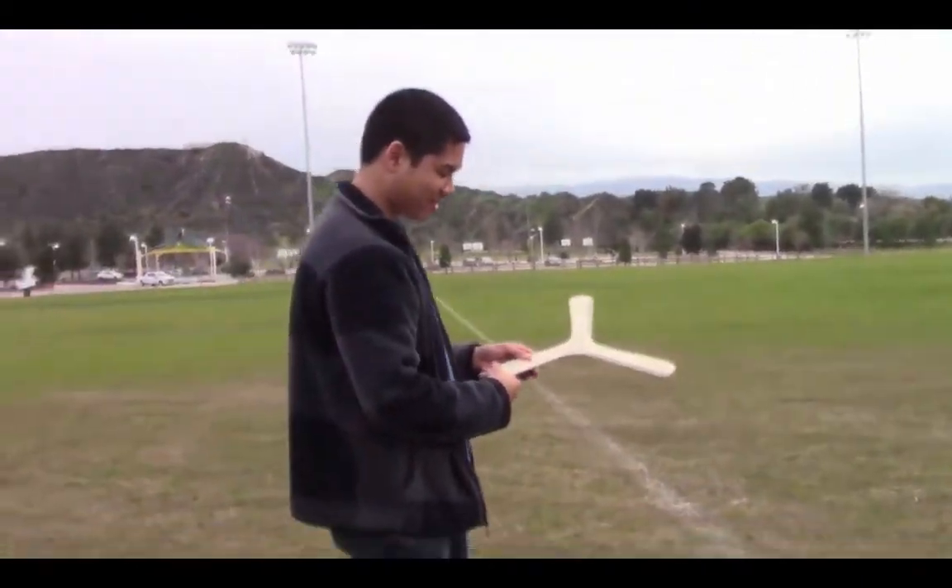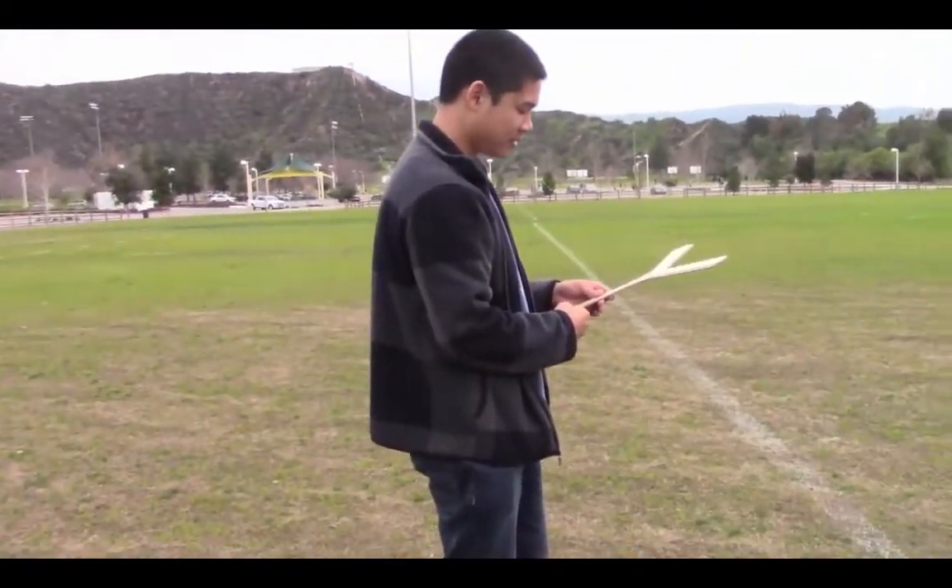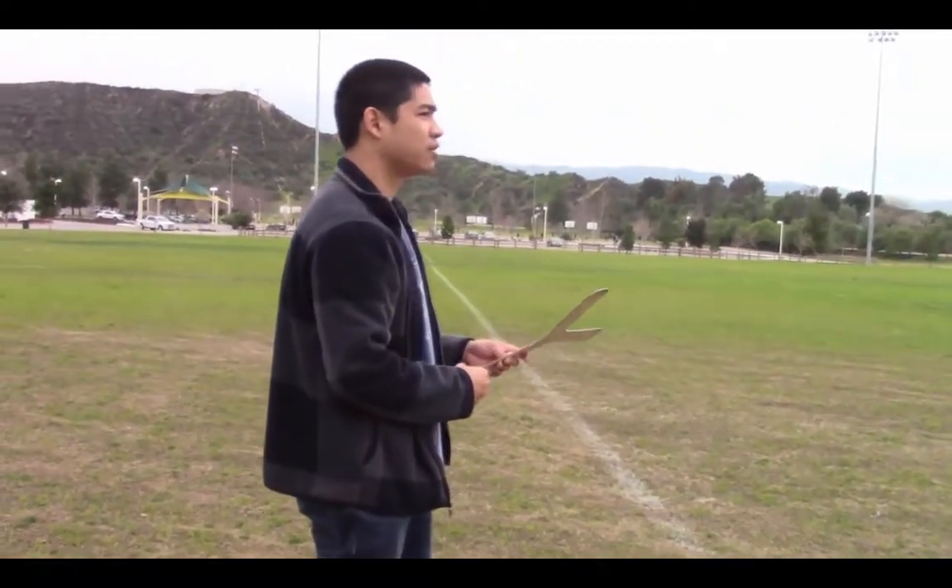Alright, so I held it like this, right? I don't know. How did you hold it? Whatever you did, do it again. That was good.